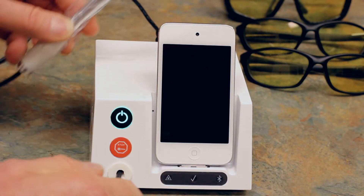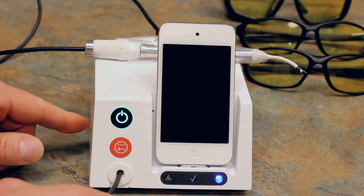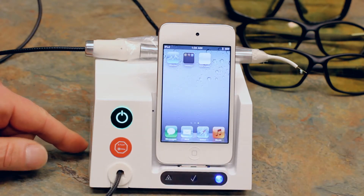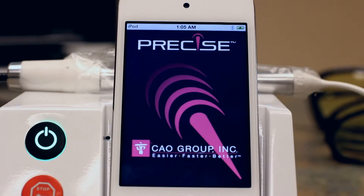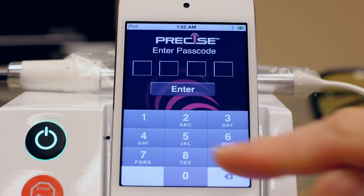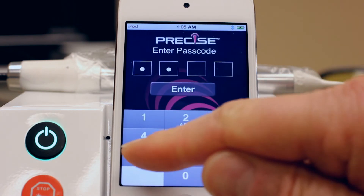Make sure that the handpiece is fully assembled with the handpiece sleeve and a disposable tip. Turn on the display and base modules, navigate to the Precise SHP app and start it. Enter your passcode and then select the operate screen.